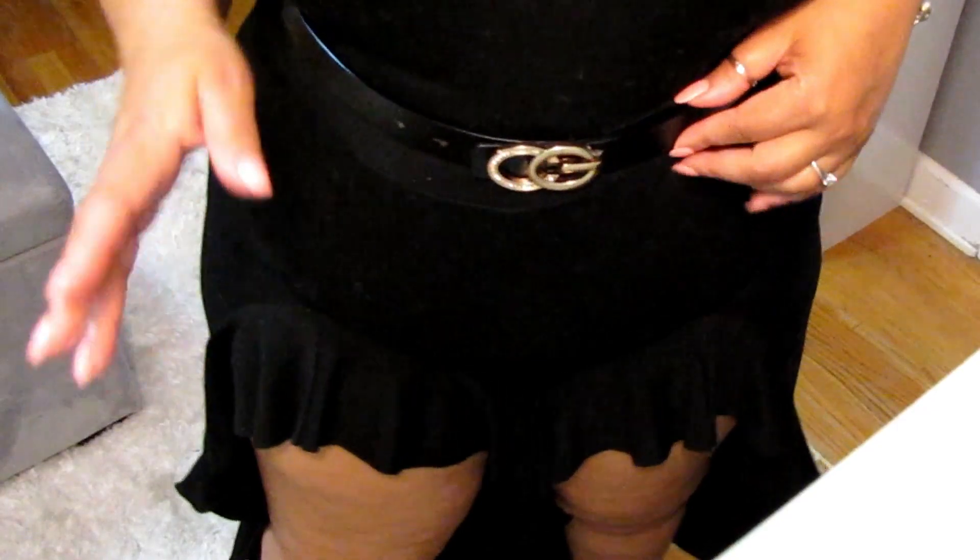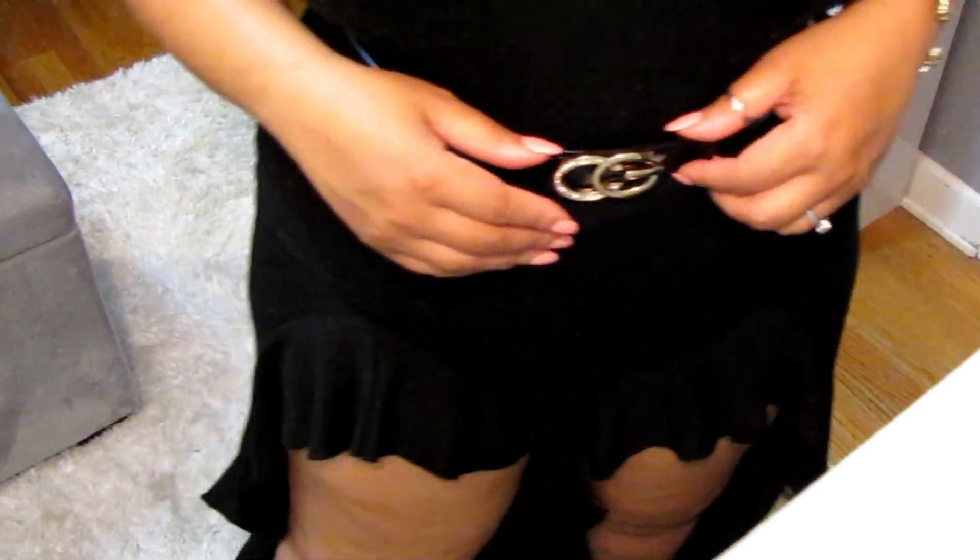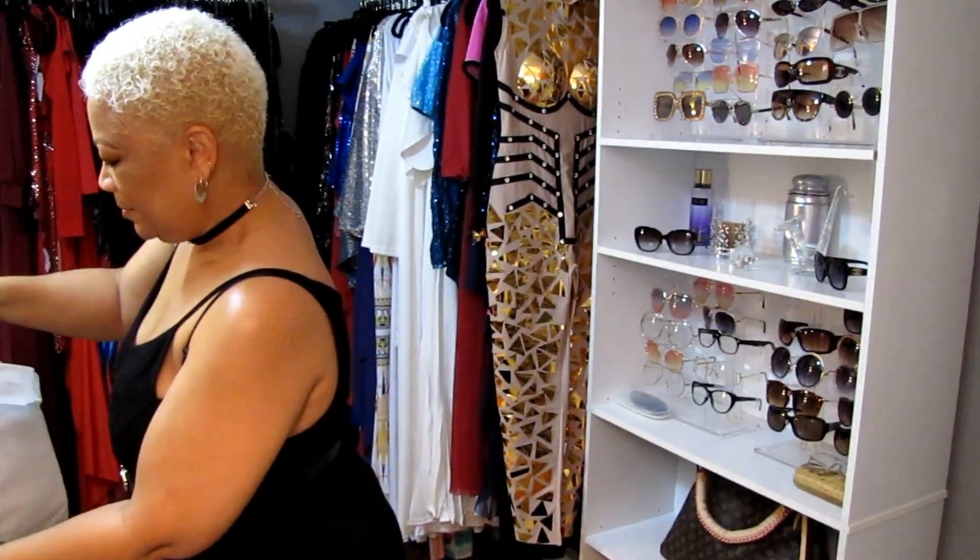I'm so glad to have that belt in my life. Sorry the lighting is off in here — this is the only spot I had space away from the makeup scene. Next up, you're gonna die for this next one. And you know it's a purse, honey — it's in a little dust bag!